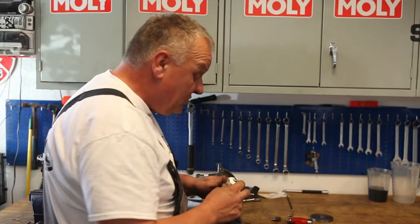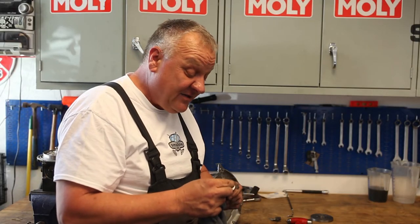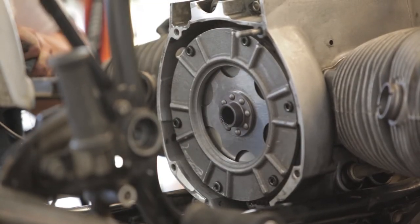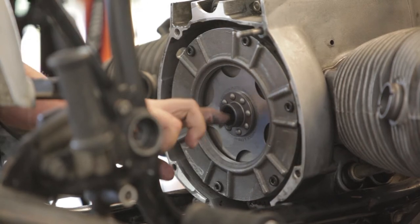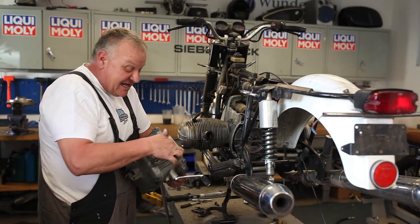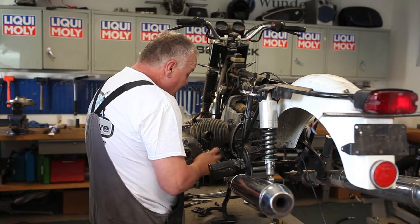We'll do the same thing inside the clutch disc. I've attached the wires to the switch — a lot easier to do now.